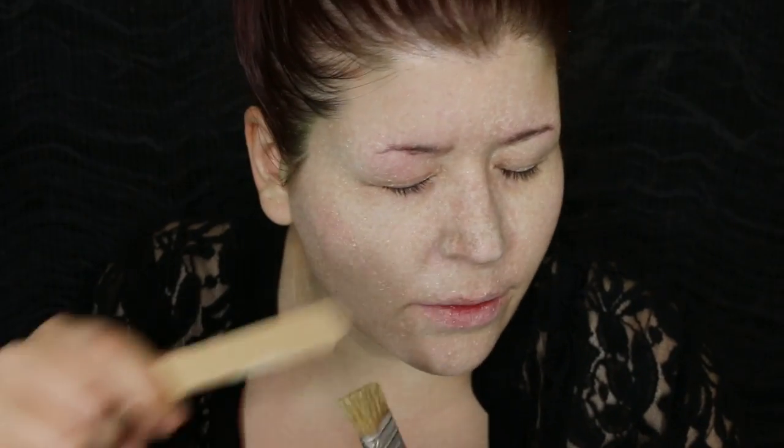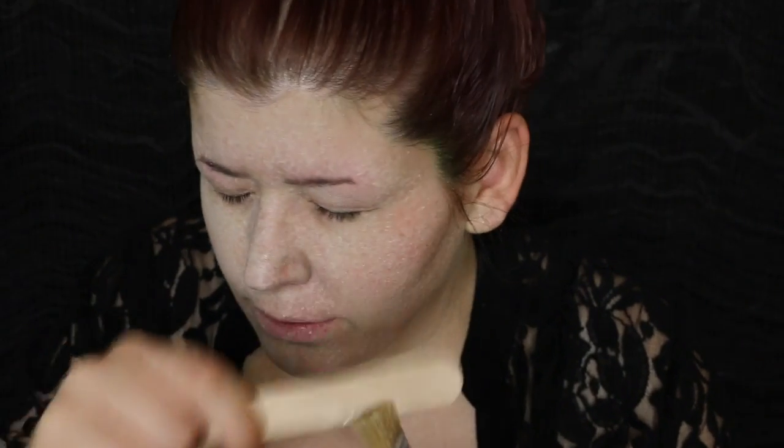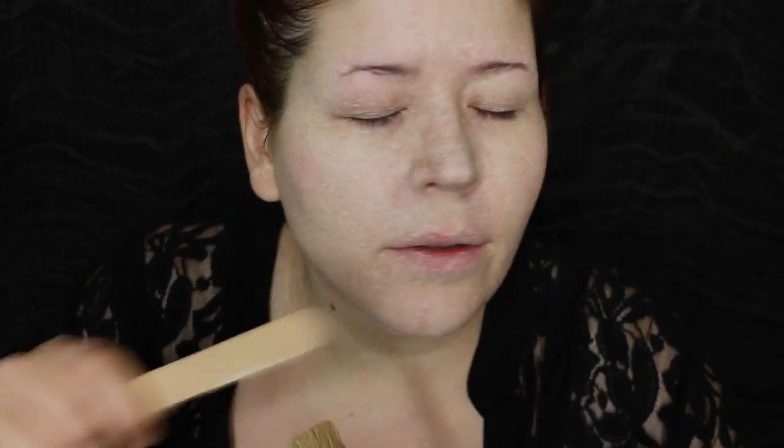Next, I'm going to spatter on some more of the Pale Dead color. What I've done is grab my chip brush and loaded it up with paint. And I have a tongue depressor which I will use to flick onto my skin. This will break up some of this crazy-looking texture — I look like I'm really freckled, which is kind of fun. You just spatter yourself away. This is known as the poor man's airbrush, by the way.